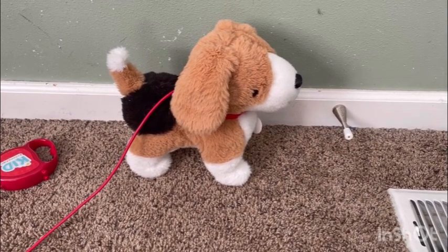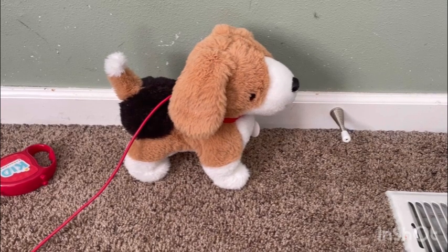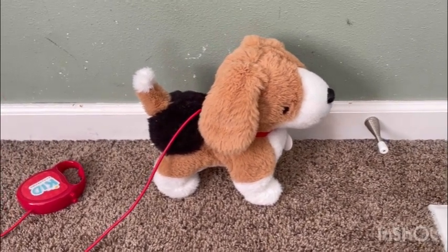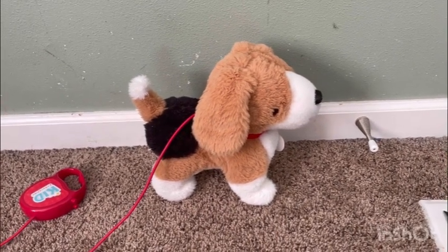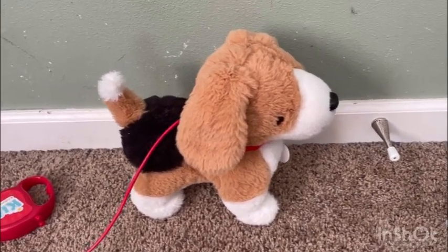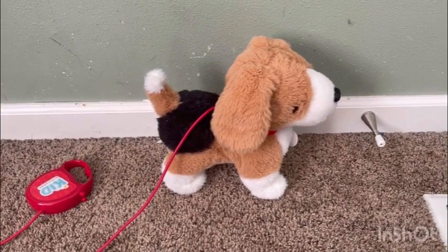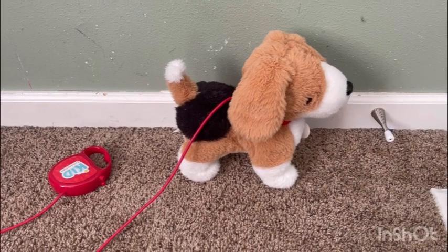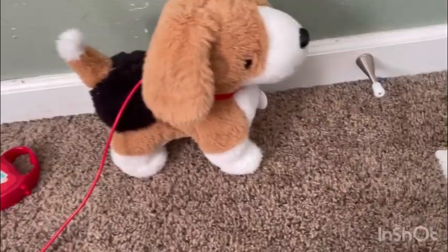It measures nine inches tall, uses three AA batteries, and can be spot cleaned with warm water and mild soap. Recommended for children three and up — replace batteries in the belly compartment. I really love this toy; my daughter loves it. I got it for her last Christmas and she still plays with it. She loves how it walks, how it barks, how it wags its tail — it is so cute and adorable.